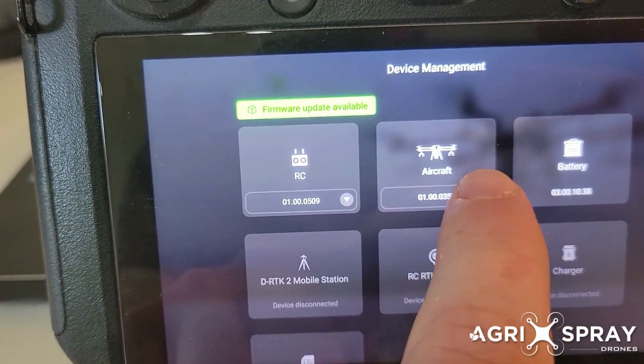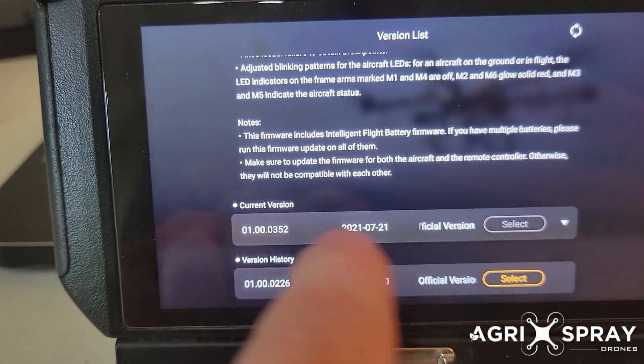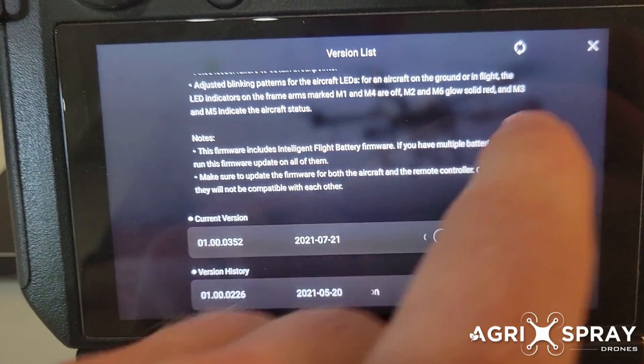To do that, you just click on the dropdown, then scroll down, click on the firmware that you want to downgrade to, select it, and hit update.